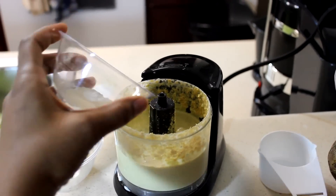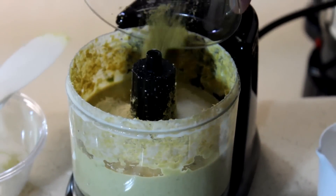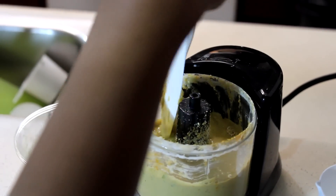Then you add your nutritional yeast and blend that once again. Your last step will be to add all your seasonings — your onion powder, garlic powder, salt, red pepper, jalapeno, and butter — and blend it all together. Now it's nice and thick and cheesy.